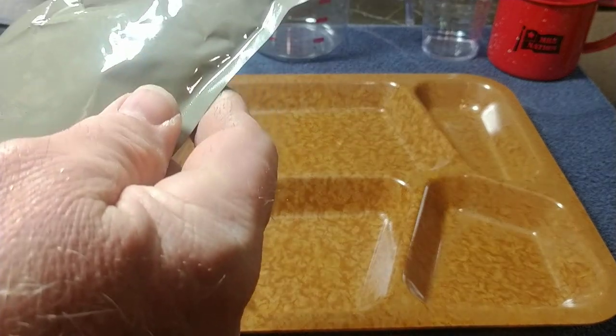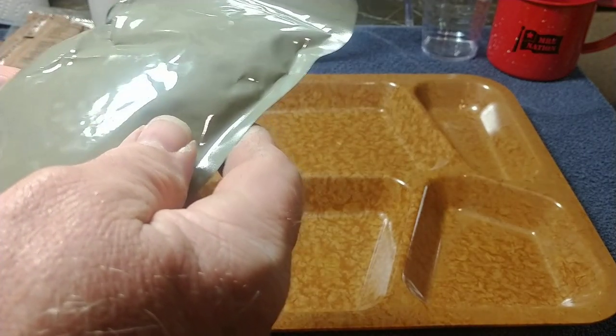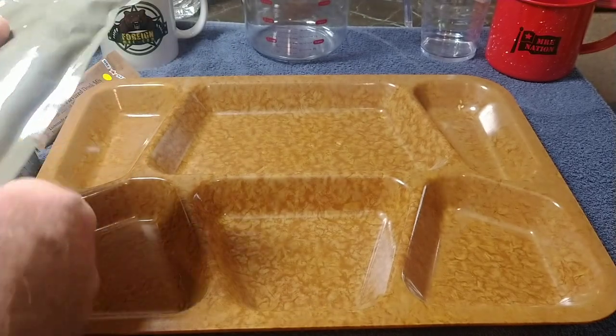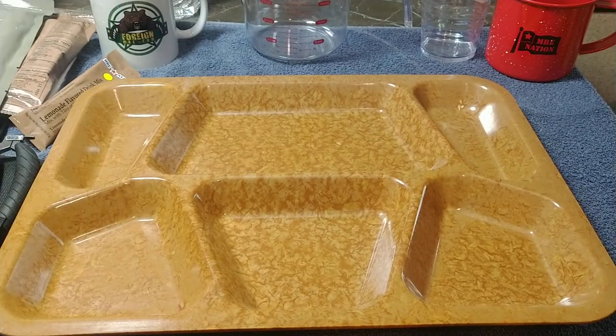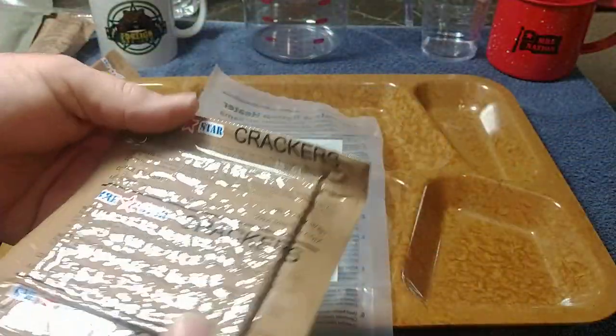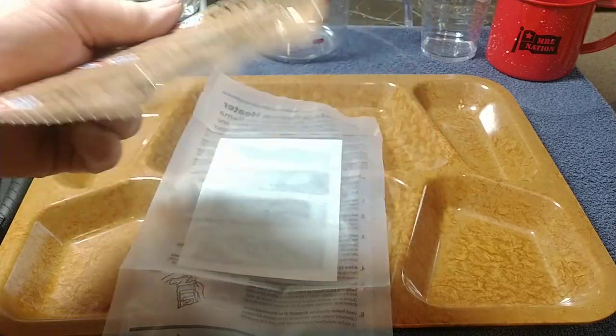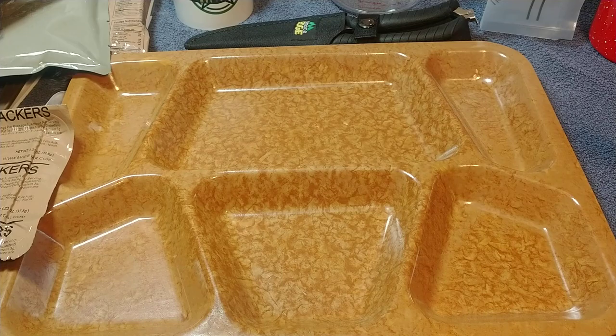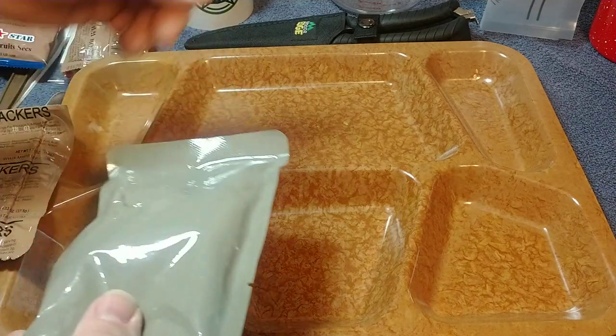Let's check the date — it looks like the 313th day of 2018, so that's pretty fresh. Then we have our flameless ration heater. Some people ask me how come I don't use these, but since I haven't used one of these before, we'll give it a try. And then we have some MRE Star crackers.